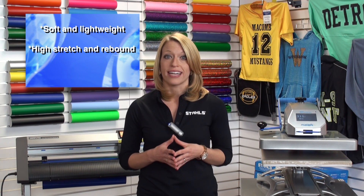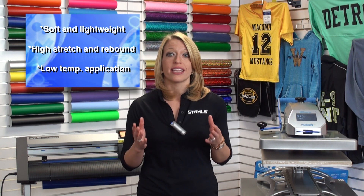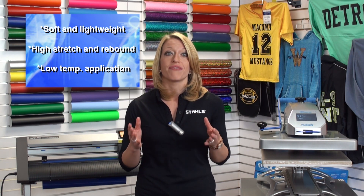CatCut Premium Plus is lightweight and soft, and has a high-stretch rebound, so it'll move with the fabric that you're applying it to. It has a low temperature application, so when you're printing those synthetic performance fabrics, it applies fast and easy.